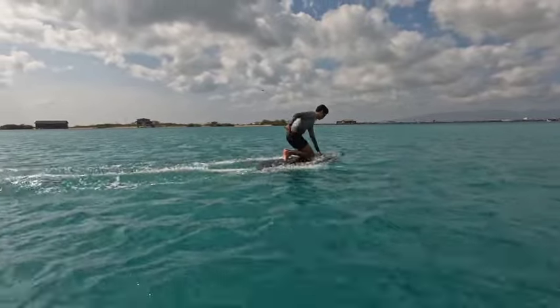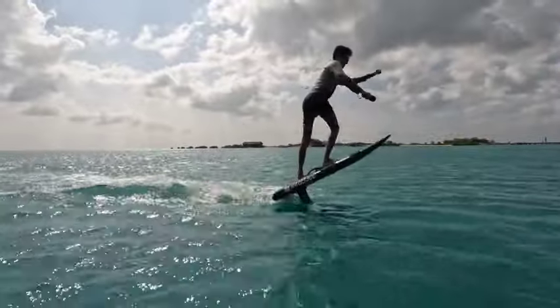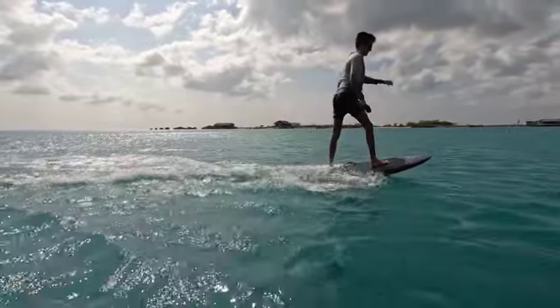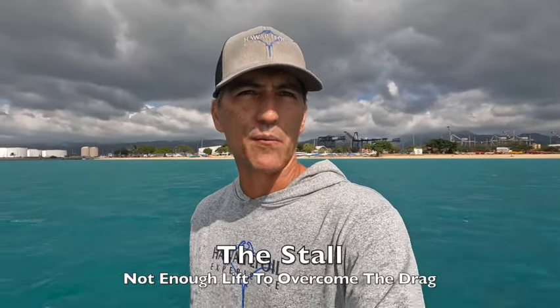Standing too far back — the nose comes up and it's very difficult to keep your balance. The correction is to move your body forward; that back foot specifically needs to be between the handles. There's a very specific issue that happens when you're on your feet and too far back — it's called the stall. Most people just try to pull the trigger more and more, but all that does is create a bigger and bigger stall. A stall is where there's not enough lift to overcome the drag created by the position of the foil — typically the foil has too high an angle of attack. You have to get the nose down, which gives the foil a level position, and that's the correction.